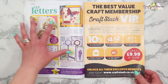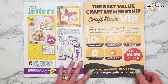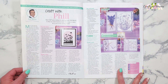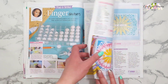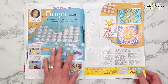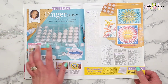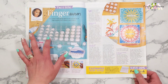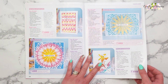Then we have your letters page, where people are sending in their cards to show what they've done. Then we have Craft with Phil Martin, and then we have this feature on finger daubers by Ingrid, showing how to make some cards using finger daubers — I think that's a really good idea.